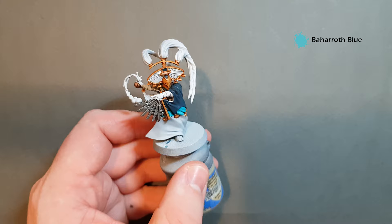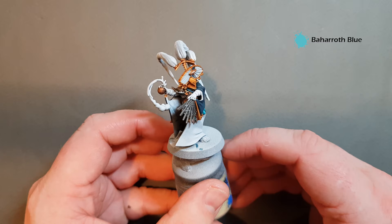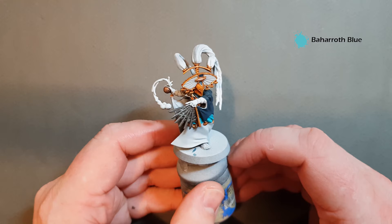Once the Coelia Green Shade has dried, I've also put the Stegadon Scale Green just in here to follow the box art a little better. We're just going to take some Baharroth Blue and work that back over the highest parts, just to smooth out some of the shading and give a nice transition there. You can see that gives a really nice transition through the shade and shadow. That's the mid robe done. Next we'll look at the external and internal bits of the bottom — the white robe. We're going to use Corax White on the outside and Celestra Grey on the inside.